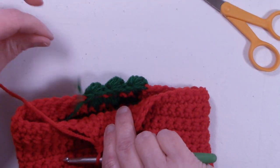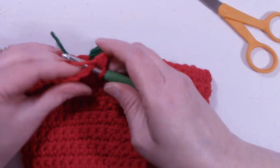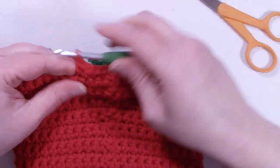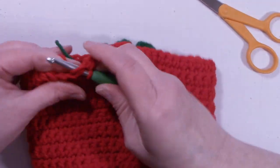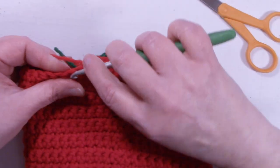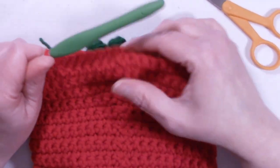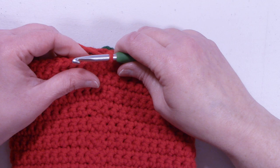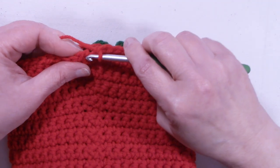You can weave this end in, and we can continue with our single crochets. I'll meet back up with you at the end of this round. I'm at the end of round 23. We still have 48 stitches.